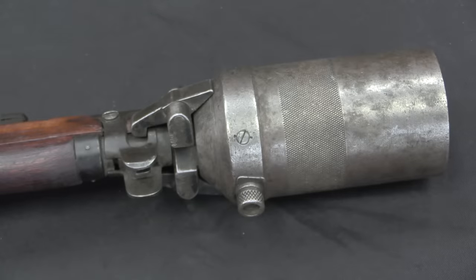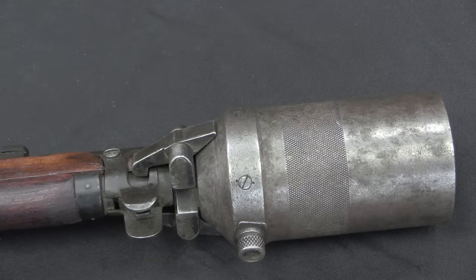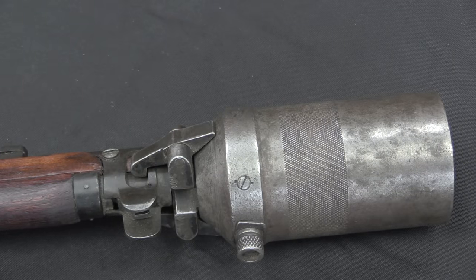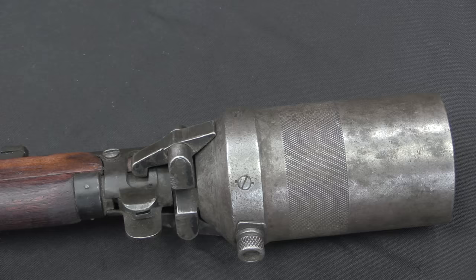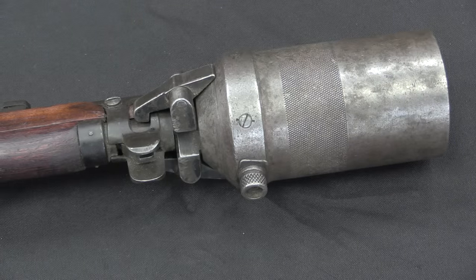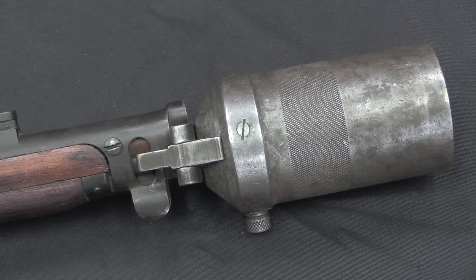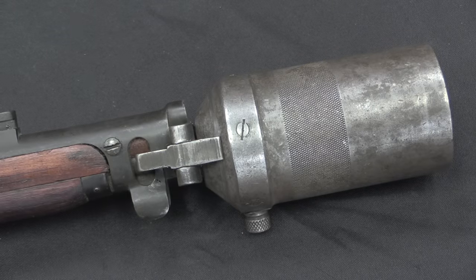Now that being said, if you fire a live ball round into a grenade you're going to have bigger problems than whether the bore is exactly in line with the hole in the grenade launcher. You don't want to do that. These are for blank cartridges only — otherwise you really do risk a bullet hitting the grenade, the grenade blowing up right where it is, and killing you.